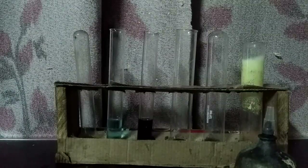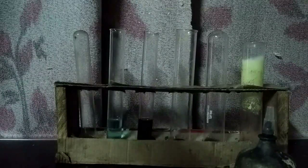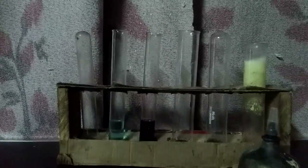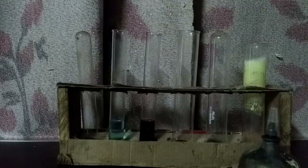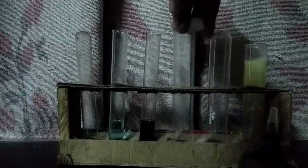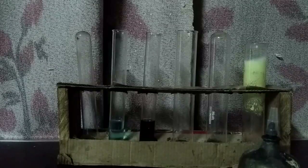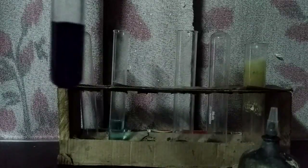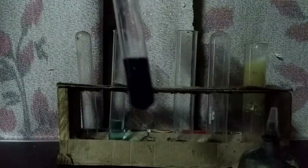Today I will show you the test for sulfide ions, using zinc sulfide. Take a small sample of zinc sulfide in a test tube. You also need a solution of potassium permanganate in a test tube — here you can see the purple solution of potassium permanganate.